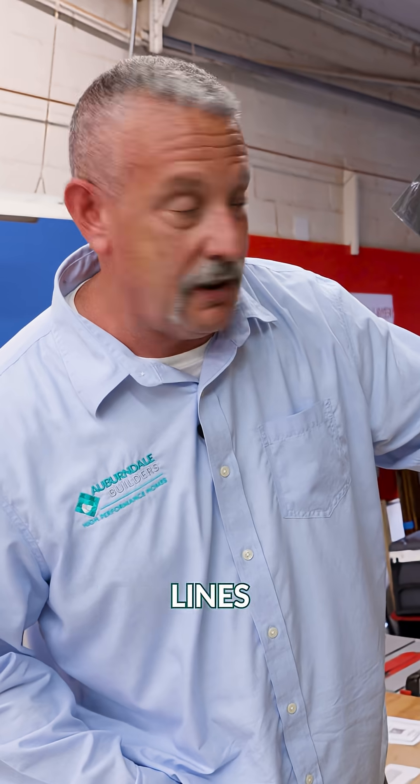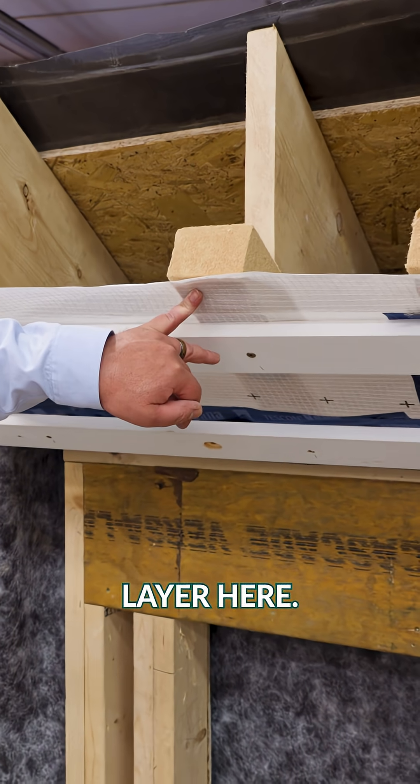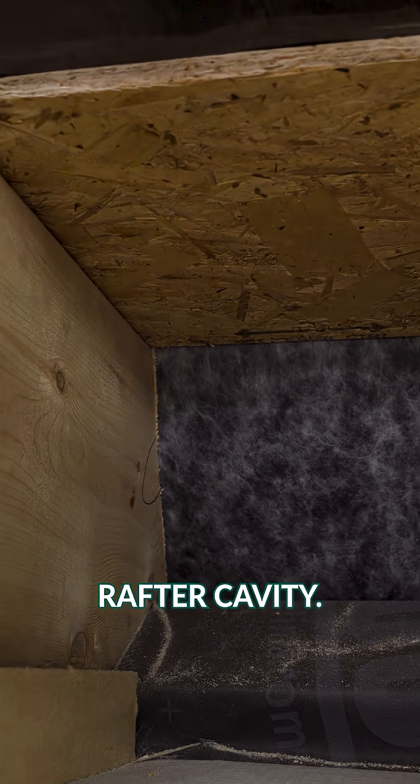Refrigeration lines and so forth, because we don't want to penetrate our air control layer here. It also helps contain our Dense Pack insulation, which will be going into this rafter cavity.